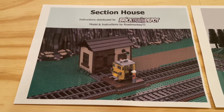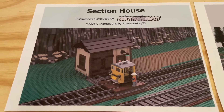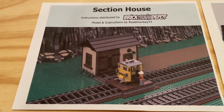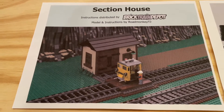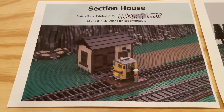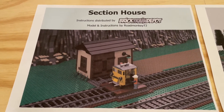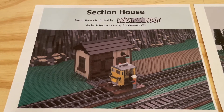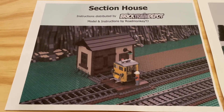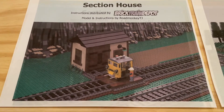Also worth noting that all of these instruction sets are set up to work with Mills right out of the box. So a portion of the instructions are for setting up the Mills plate underneath and then also for building the Section House on top. Really great instruction set, super excited about the potential of that.